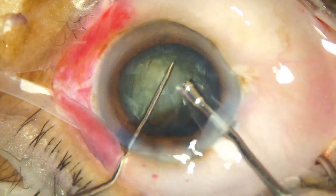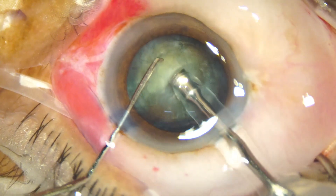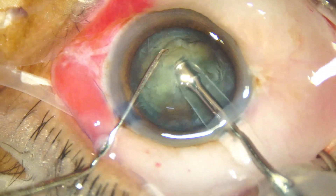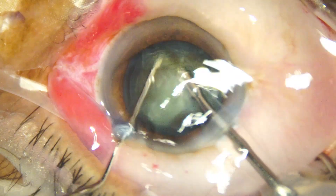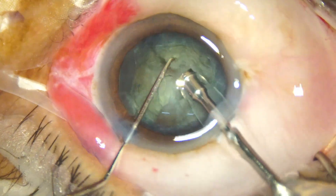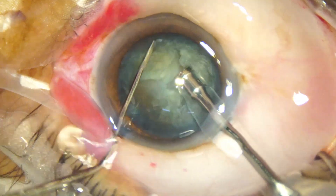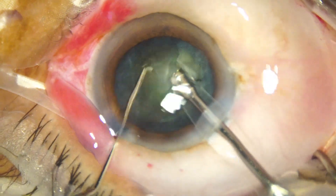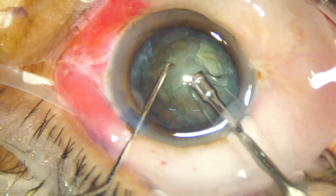She turns the nucleus, holds about 60 degrees away, and at this time the chopper was in a nice position and she has got a very good crack. She then turns the nucleus and holds it.